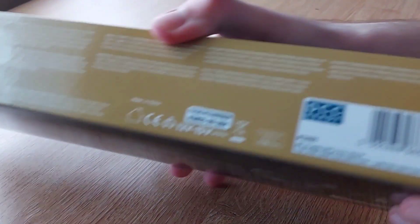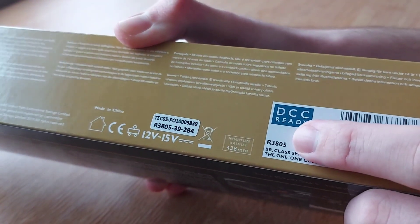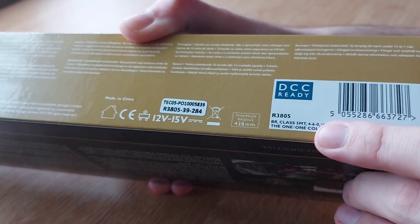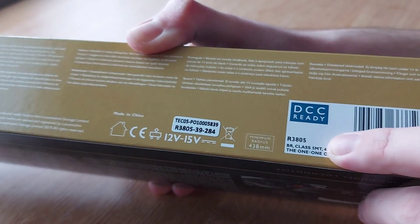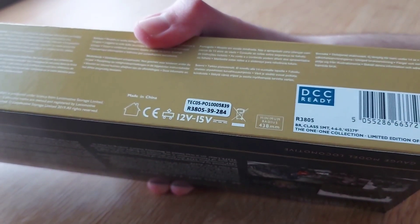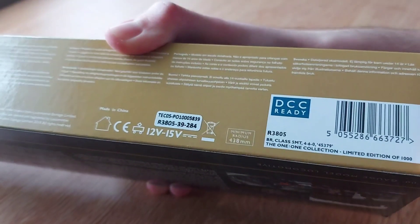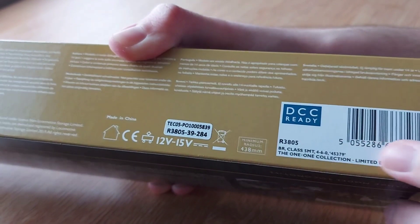There's not much to it on the underside and on top, because you've got your product code which is R3805. It's DCC ready, BR class 5MT which stands for 5 Mixed Traffic, so it can pull passenger coaches or coal wagons and freight. As I said, it's part of the 1-1 Collection, limited edition of 1000.